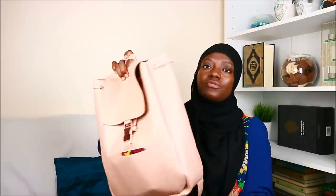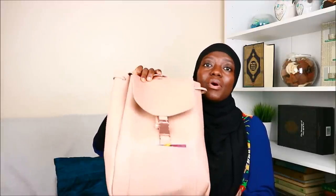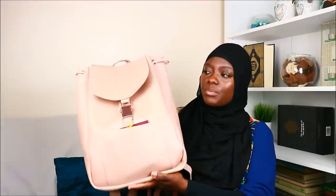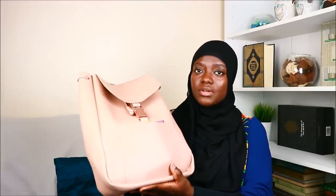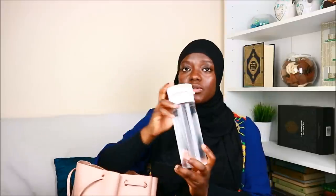Next, bring a backpack with you. This one is slightly big — I got it from Primark — but the one I actually took was a little bit smaller and still contained everything. I'm now going to show you everything I put in this backpack. In here I have a water bottle — this water bottle seriously saved me.